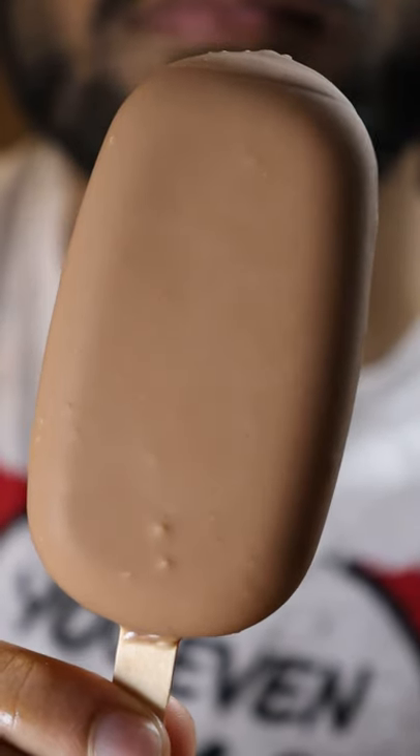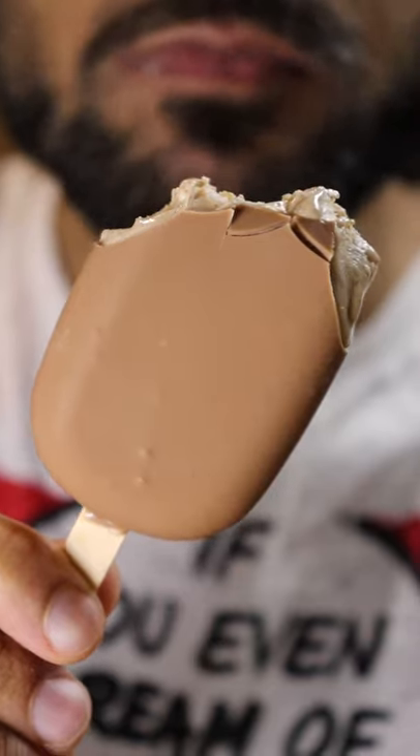Here's how you can make Reese's kulfi. Kulfi is basically like ice cream and it's a very popular frozen dessert in Pakistan. Last time we made cheesecake, and you know it's my cheat day.